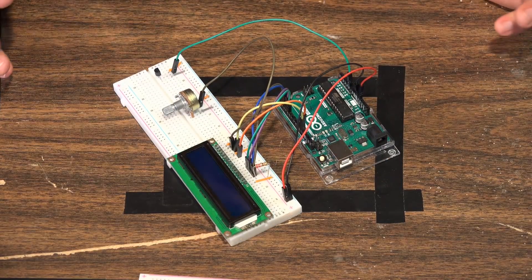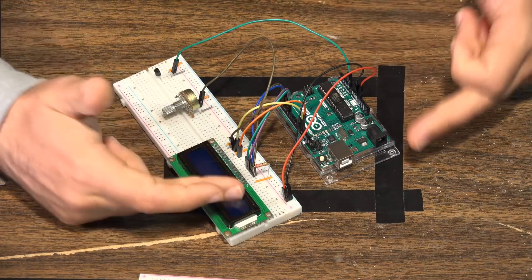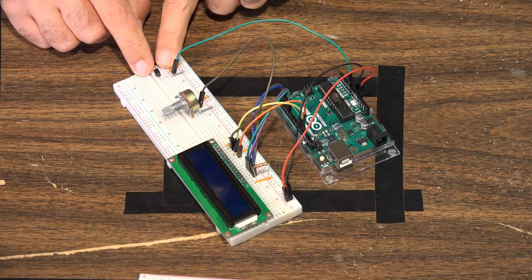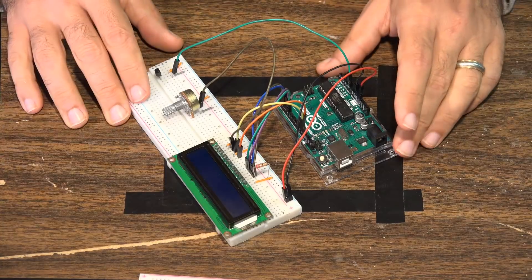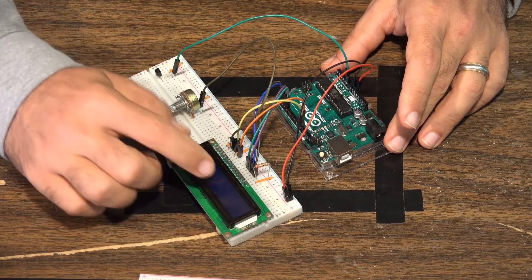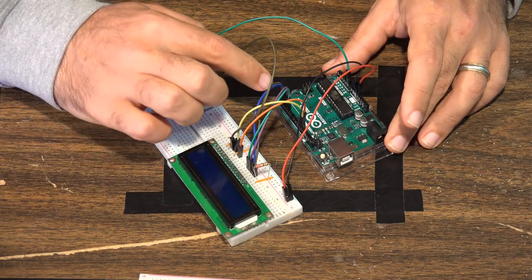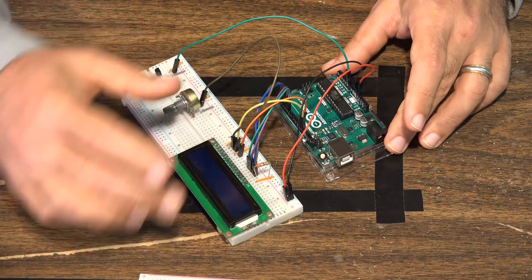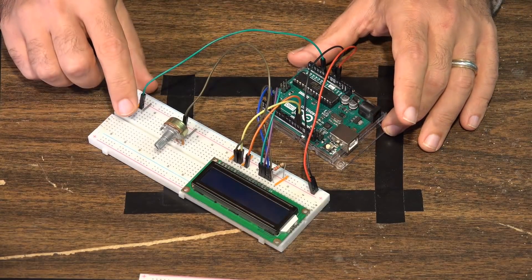When the project is all built, essentially what we have is the standard LCD screen project. Everything above is the standard LCD setup, and down here all we've done is added a tiny analog temperature sensor. We've added the output from the temperature sensor going to the analog port. If you need to figure out how to set up the LCD screen, we have a class on that — it has six different digital wires plus a lot of other things going on. The additional component here is simply the analog sensor.